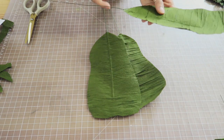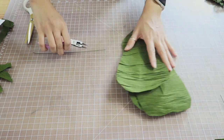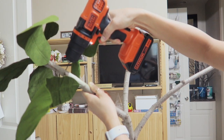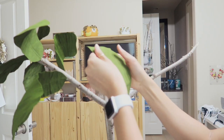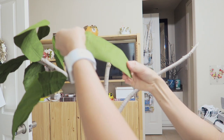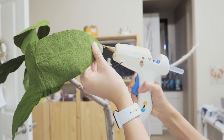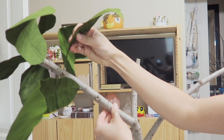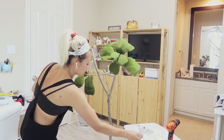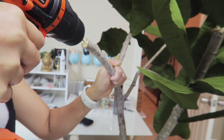Now it's time to attach the leaves to the branch. I trim the floral wire down to about half an inch. To attach the leaves, I use a power drill with the smallest drill bit I can find and drill a tiny hole into the branch. The leaves shouldn't be flat — I bend the floral wire a little bit and pull on the edges of the leaf to give it some shape. Then I add a dab of hot glue and place it right into the drilled hole. I repeat this about 20 to 30 more times — the goal is to have the tiny leaves at the top of the branch, getting bigger as they go down.